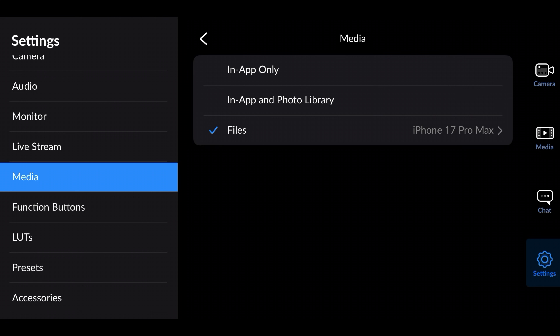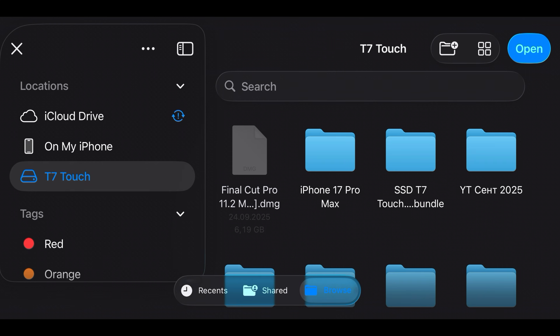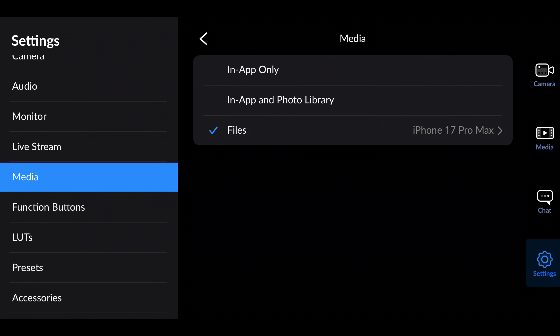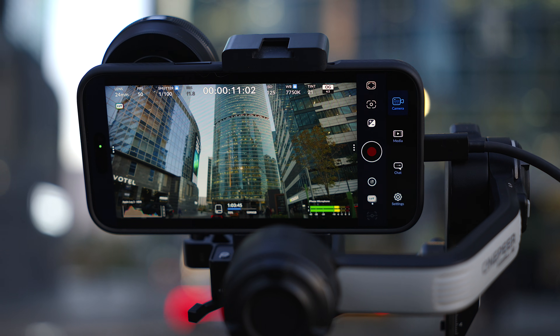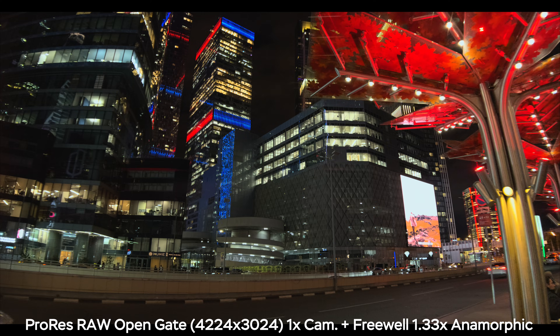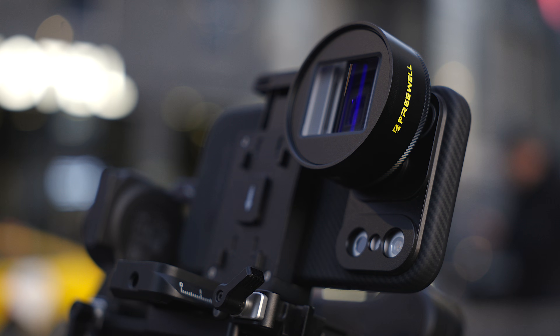Don't forget that to record in ProRes RAW you also need an external SSD. Go to the Media tab, then 'Save Clips To,' and choose your external SSD as the source. Also keep in mind that ProRes RAW recording as well as open gate recording completely disables stabilization — that's why I prefer to use a gimbal or tripod when shooting in open gate, especially with anamorphic lenses, because you need to keep the horizon leveled.